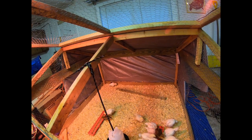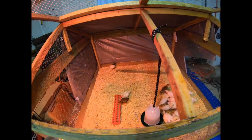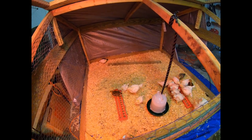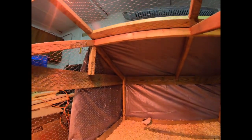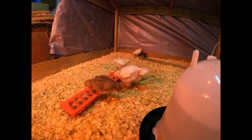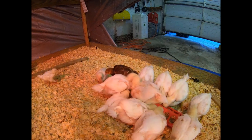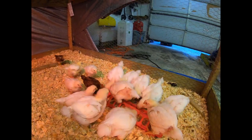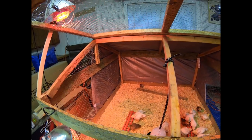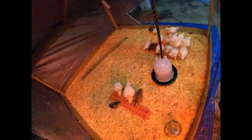Got a couple over there who just aren't interested in grub time right now. Look at the size difference between the egg layer Rhode Island Red and the meat bird on the right — just crazy, isn't it? Same age, about 20 days. They're starting to get their feathers, almost fully feathered. Another week or two we'll start introducing them to the outside. Got to get the chicken coop built, add the wheels to the chicken tractor, and in just a few short weeks we'll be having some fresh pasture raised chicken.